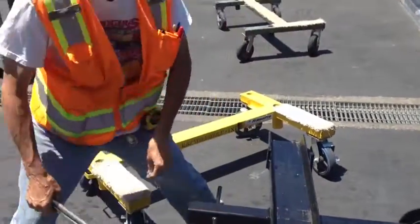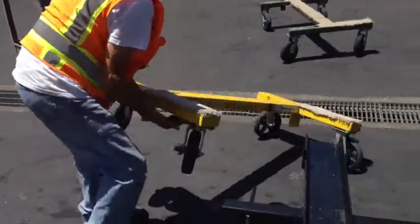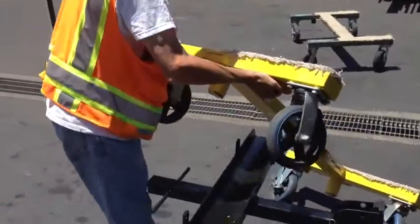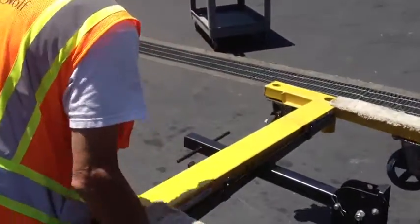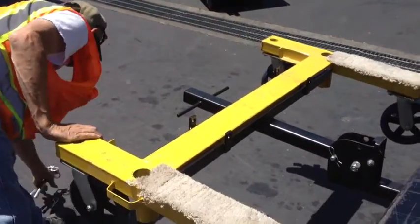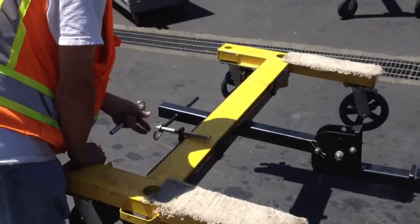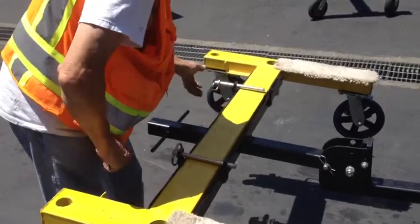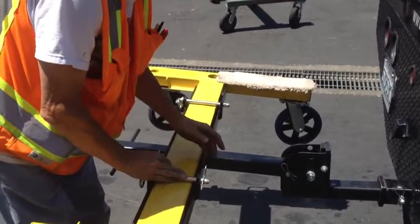Pull those two pins out and he's going to go over and show how this is a one-man operation. Put the four-car carrier like that and he's already got it loaded. He puts in the two pins like that, then he puts in the hair clips.